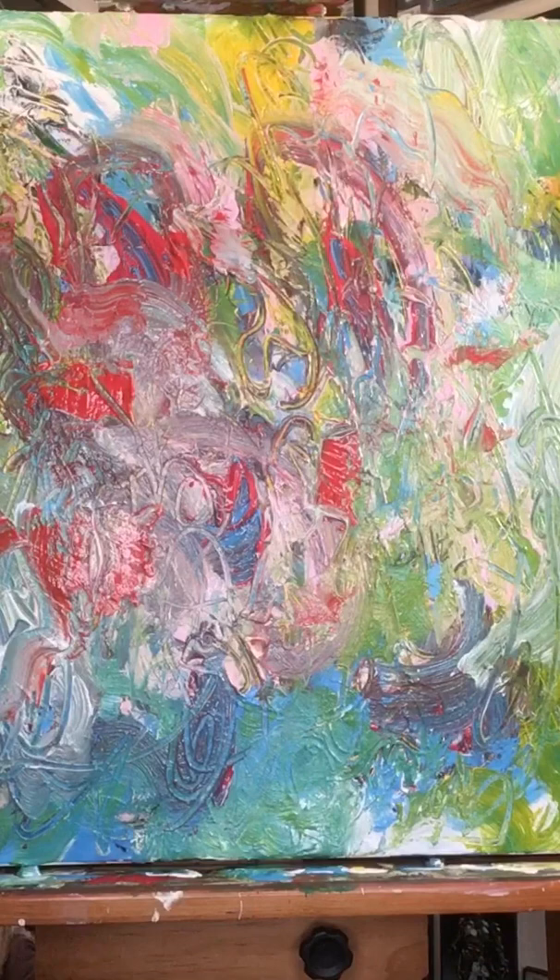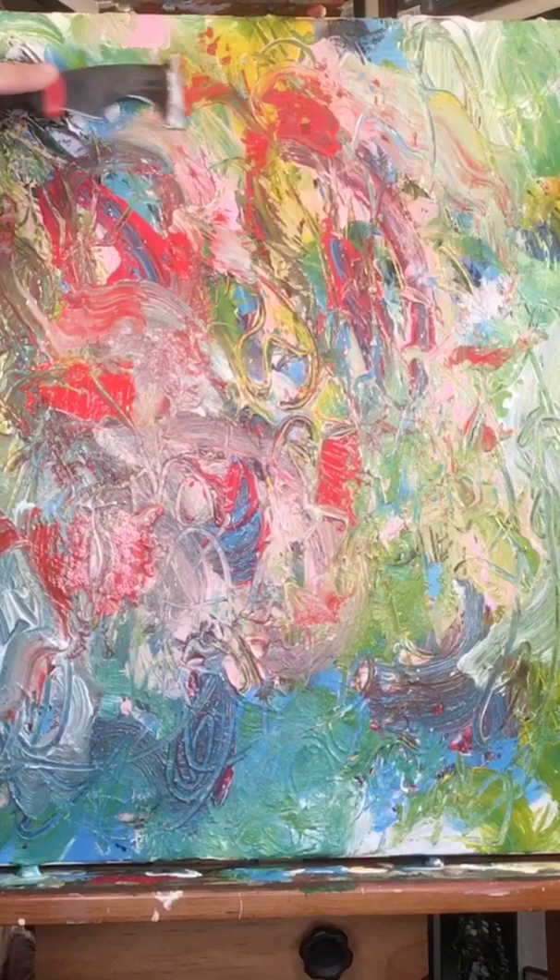And I didn't mention, but what I'm working with today is mixed media. So it's primarily acrylic, a little bit of gesso mixed in.